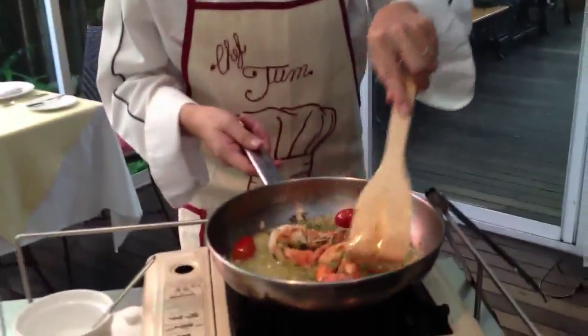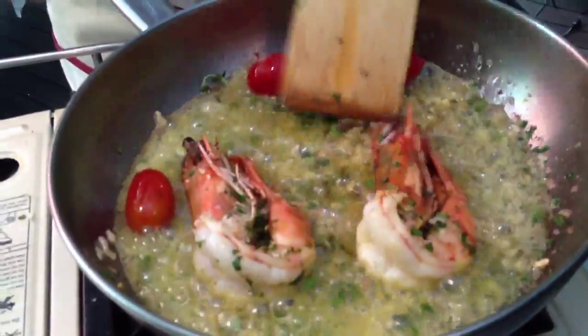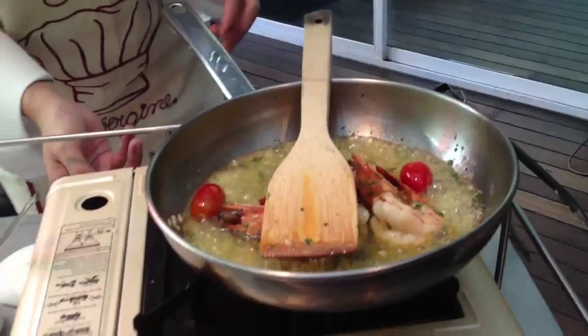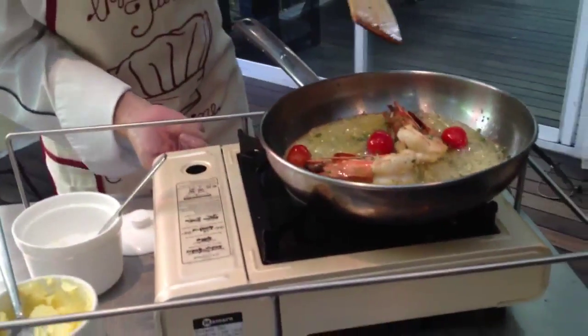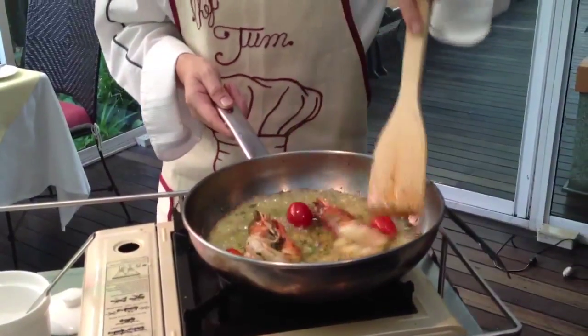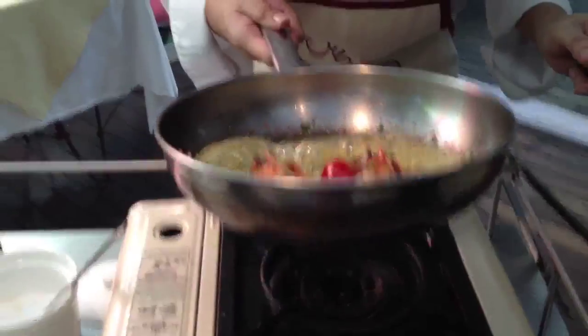You can tell from the colour - it becomes pink, not white anymore. That means it's almost done. I'll turn it off now. Mmm, smells good.